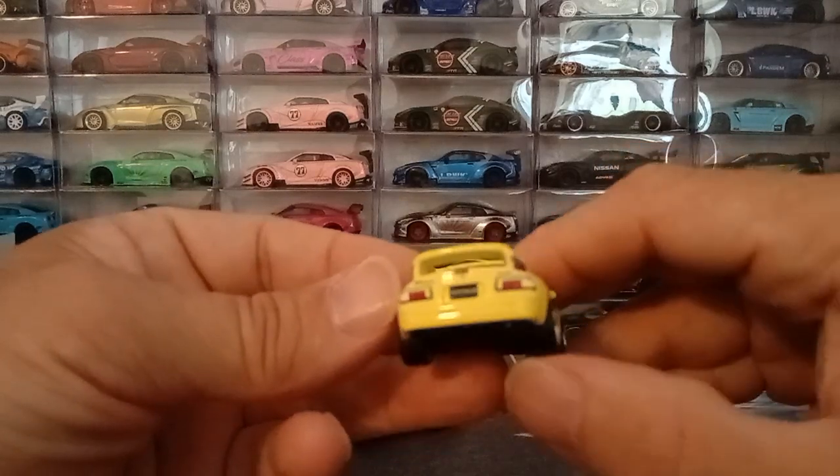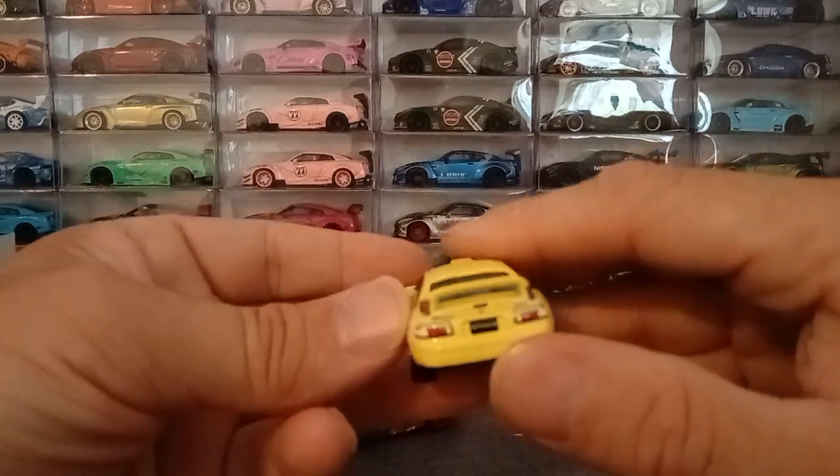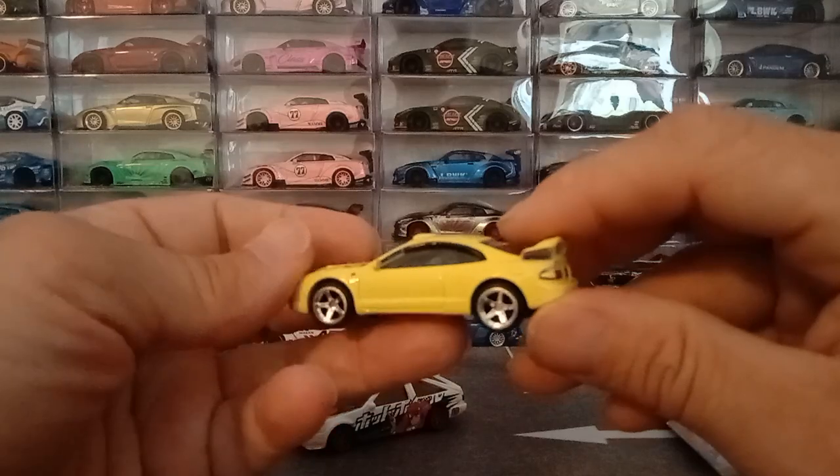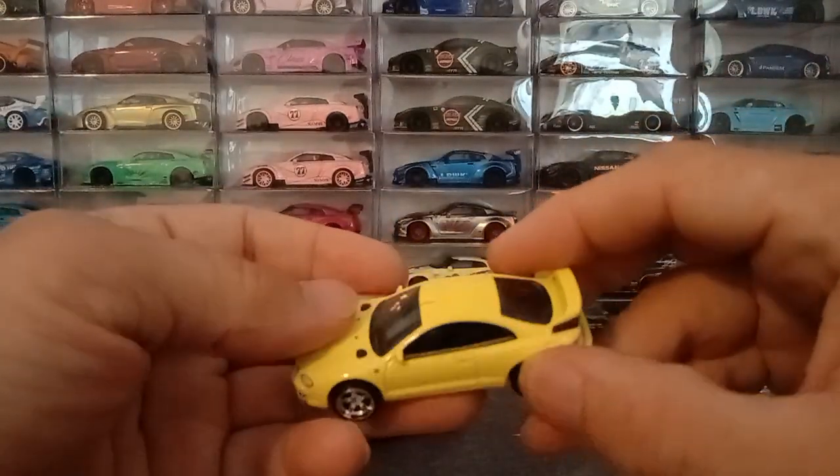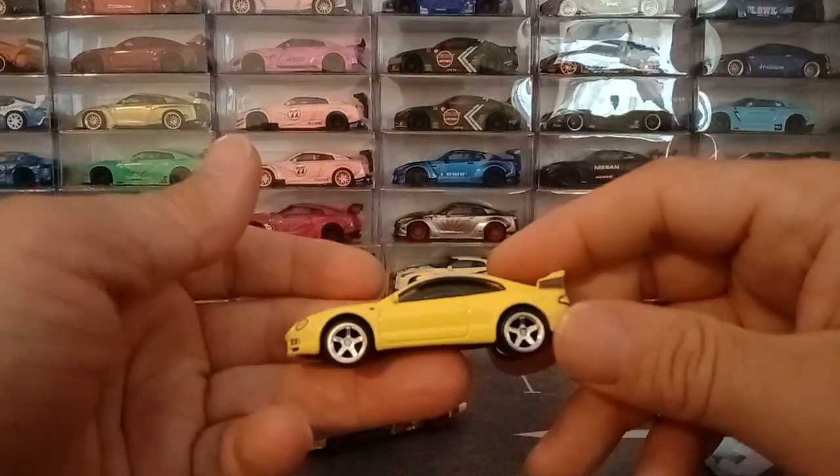Nice tail light details, everything is there — makes the car look fantastic. Hats off to Hot Wheels on another spectacular casting, I really do dig this one.